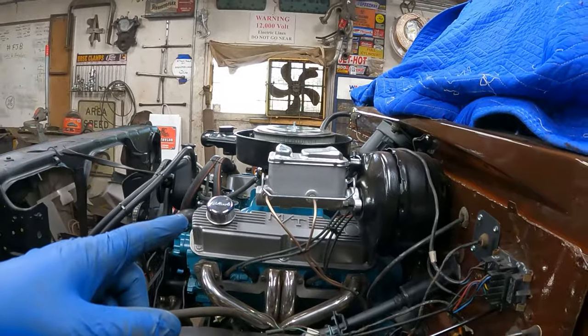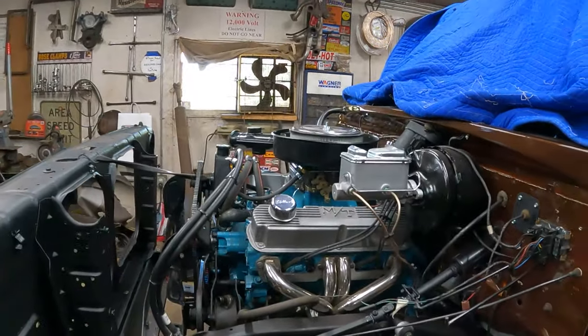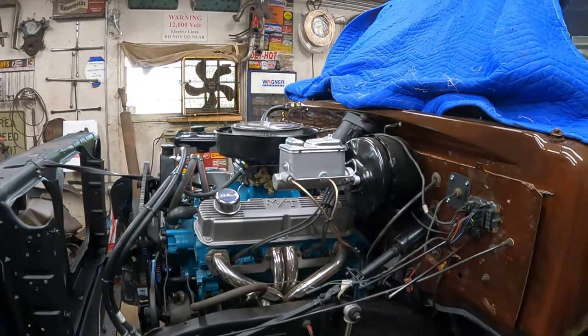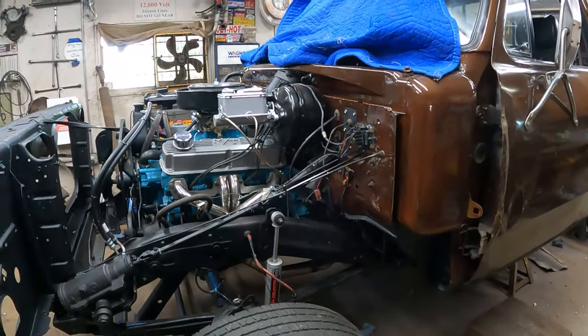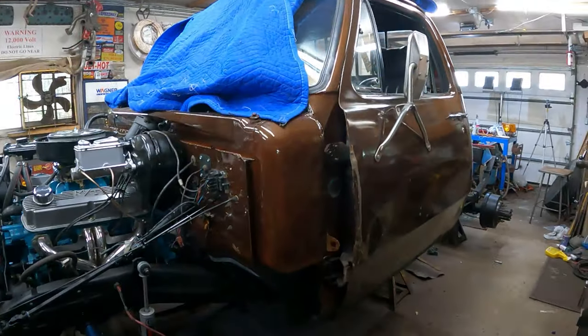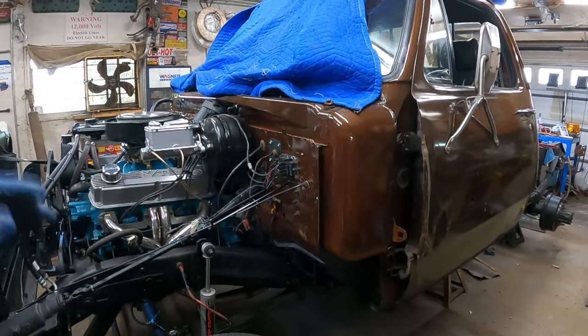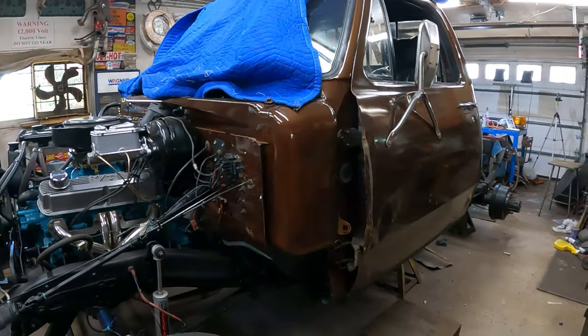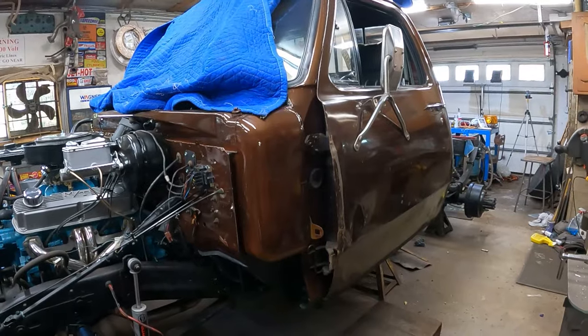I'm going to pop the master off and bench bleed it real fast, then slip it on the truck. I think I'll just open all the bleeders and see if the thing will gravity drain fluid down to the wheel cylinders and the calipers for a while, because this truck's got an entirely new brake system — all new lines, hoses, cylinders, calipers. There's no fluid in it whatsoever, so it's going to take quite a bit to get the brakes functional.